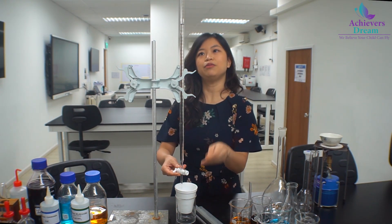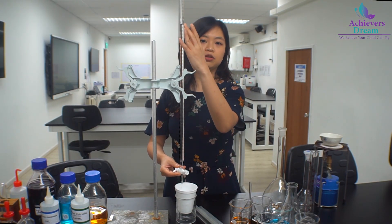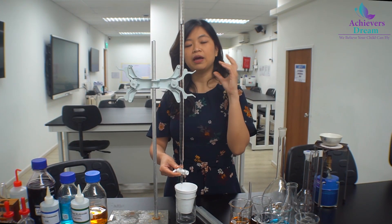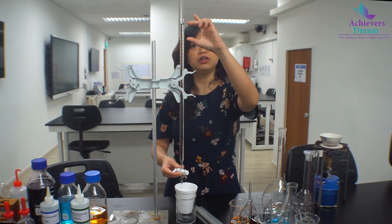After doing that, we have filled our burette — in this case, filled to the 10 cm³ marking. We will be adding the acid in 5 cm³ intervals, so adding in 5 cm³ fixed volumes each time.